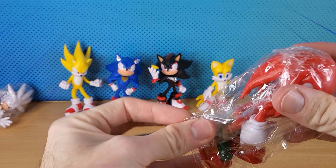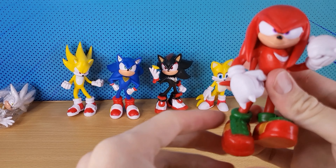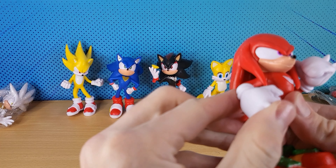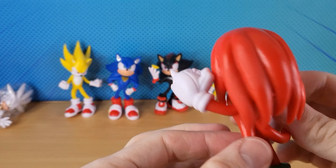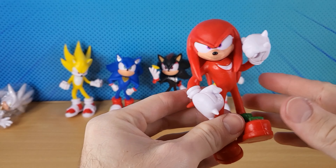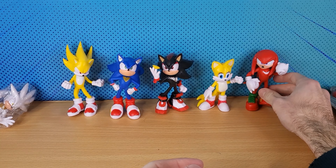Knuckles! Of course Knuckles is in Sonic Movie 2. That's actually not a bad design — kind of interesting. This actually looks pretty cool, not just a generic Knuckles figure. So there's Knuckles.